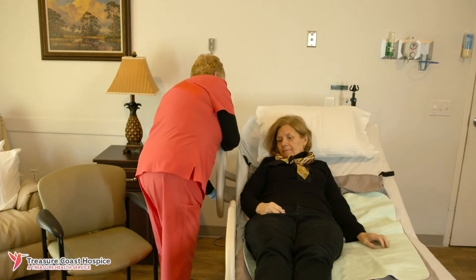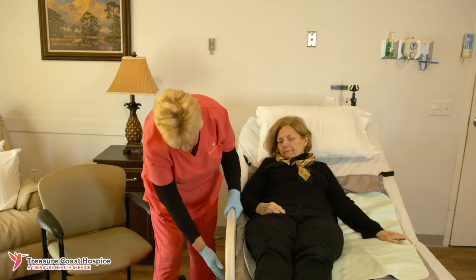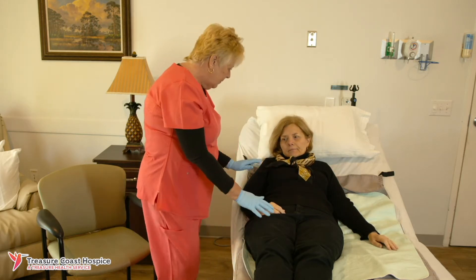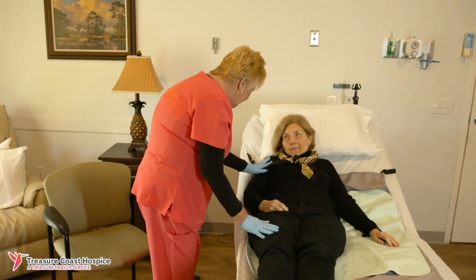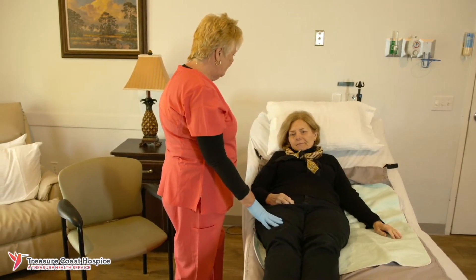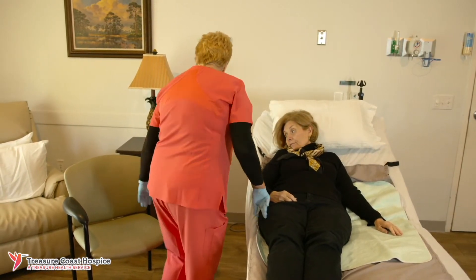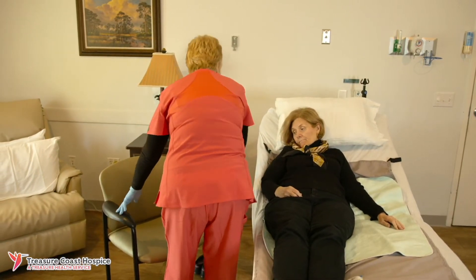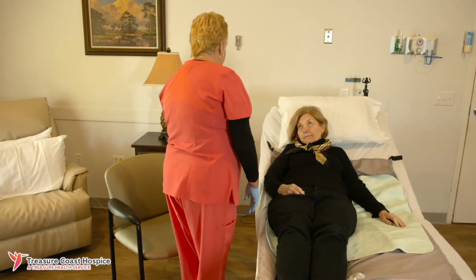The person will rest in this position to avoid feeling lightheaded as the body gets used to sitting. Position the chair as close to the side of the bed as possible, then lower the bed to the lowest position.